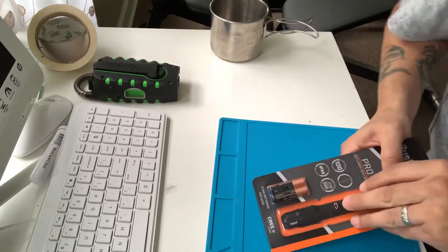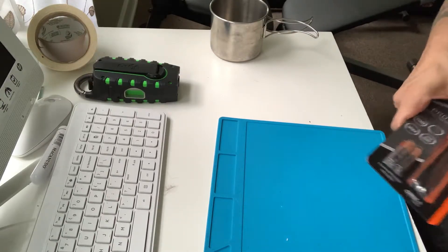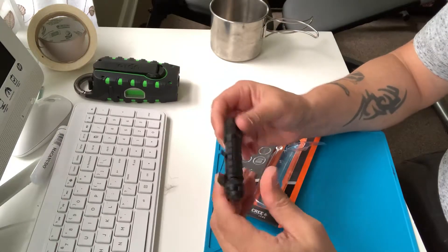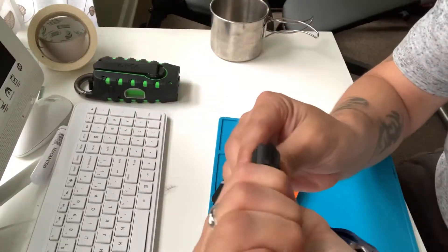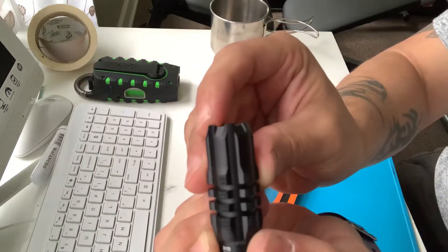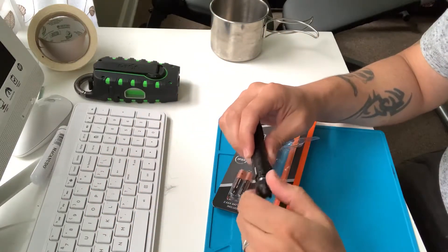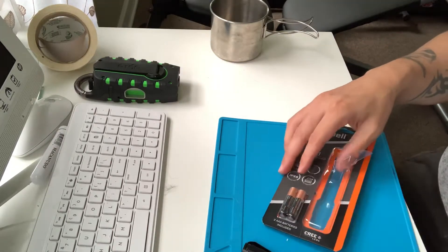I was using something even way cheaper at my job yesterday and it worked good too — I paid like five bucks on Amazon for a little flashlight that worked real good. This one has a lot of grip on the sides, which is good. You can even use it for self-defense — these square lines on the flashlight — you can use it if you really need to, and it comes with two triple-A batteries.